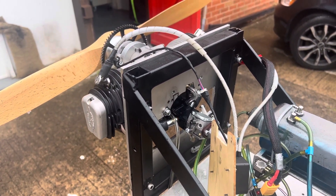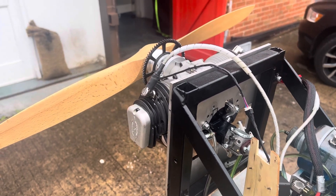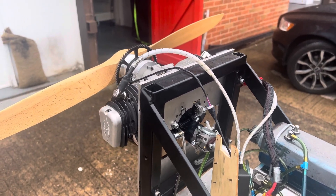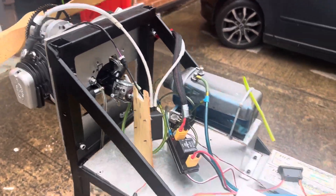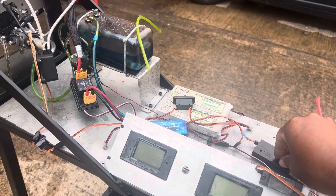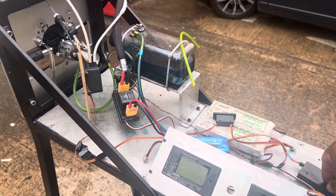I'm gonna give it a start before this rain comes again. Ignition on — that should make a series of noises. I'm using electric start as I said, so here we go.